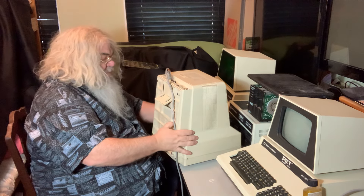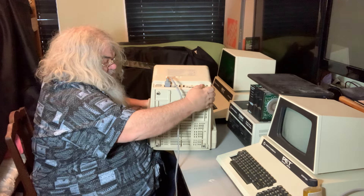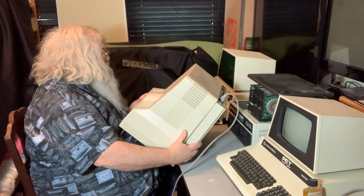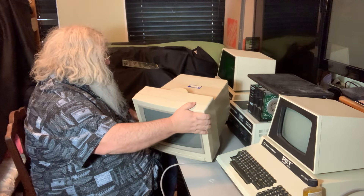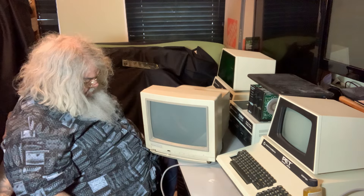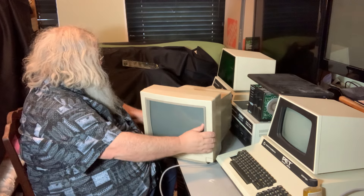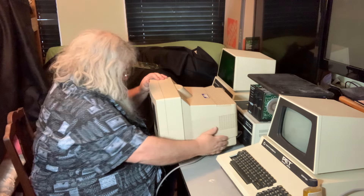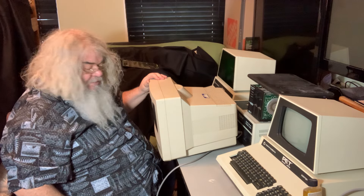The power switch on the front does seem to take usually more than one press. There were several versions of the model 1084. There was a fellow who was online recently looking for a 1080, and they are the ones that, as far as I know, say 'Amiga' on the front and not 'Commodore' and not a model number.